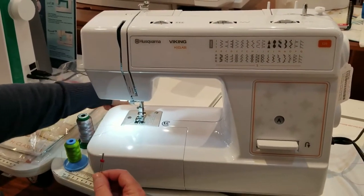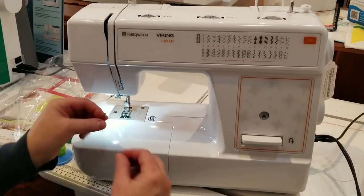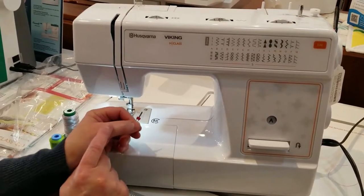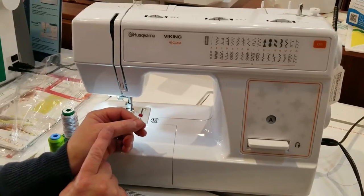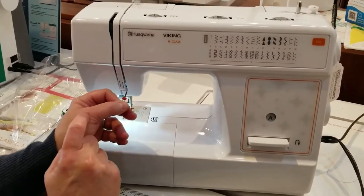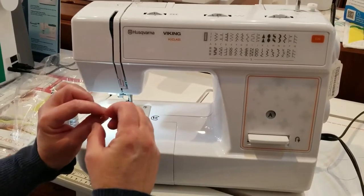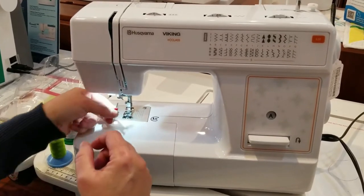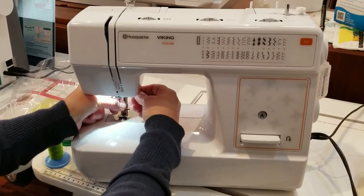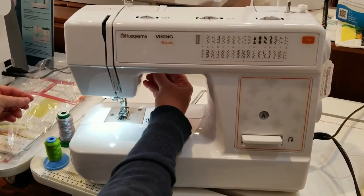I've taken out the regular needle that was in the machine and I'm just going to set it aside. On the vast majority of domestic machines, there's a flat back on the needle and that goes toward the back. So I'm going to make sure the flat part is toward the back and put it in the machine just like I would any other needle, then tighten the screw that holds the needle in.